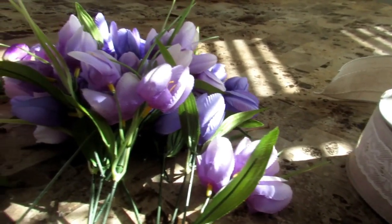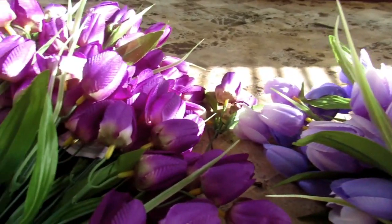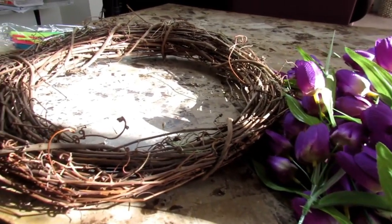To make this simple wreath you are going to need wire ribbon, tulips in the color of your choice, a grapevine wreath — I'm using an 18-inch — a glue gun, wire cutters, and pipe cleaners.